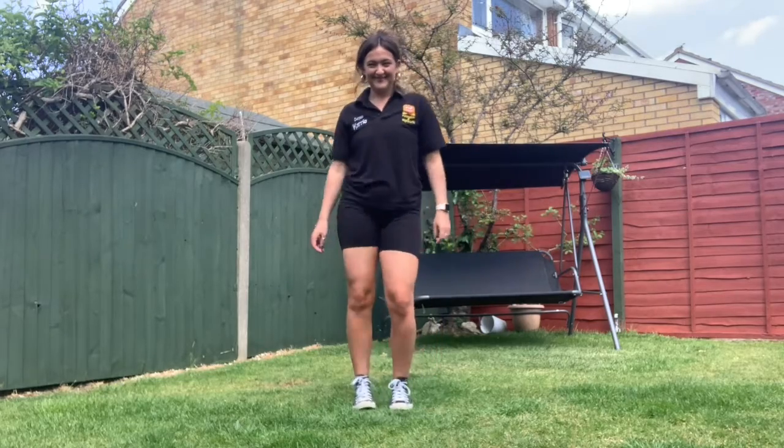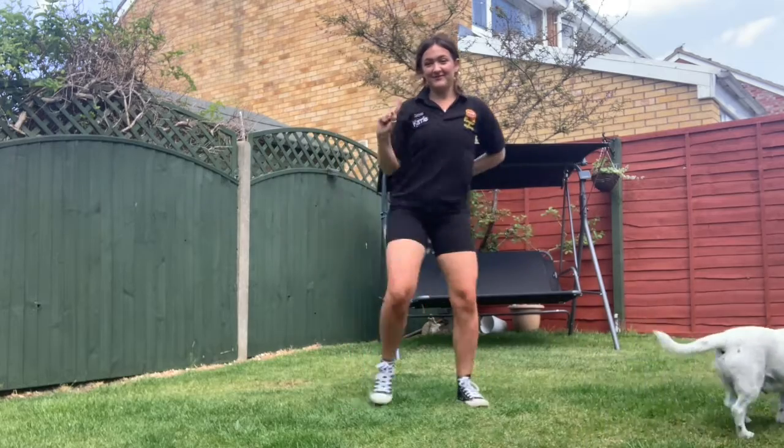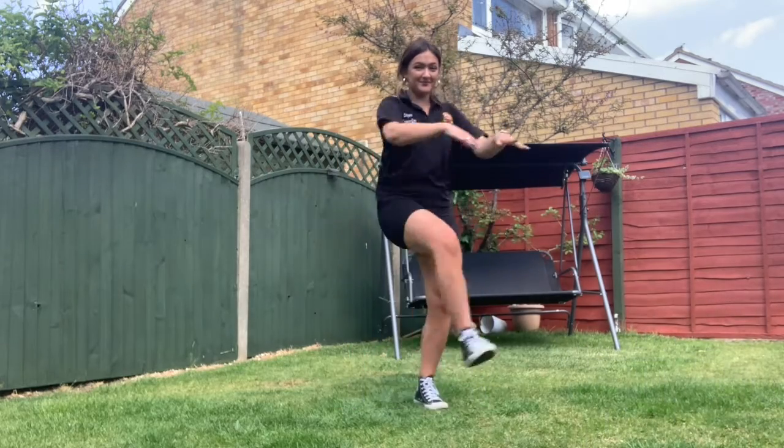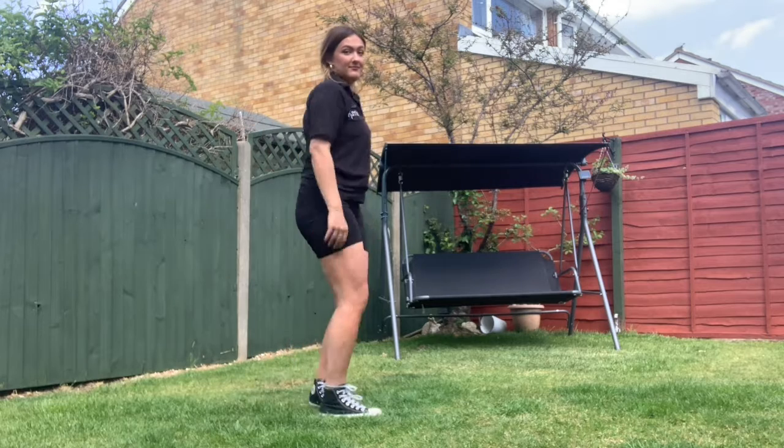If you're five or eighty-two, this is something you can do. Pop it, lock it, polka dot it, country fi it, hip hop it. Put your hawk in the sky, move side to side, jump to the left, stick it, glide.